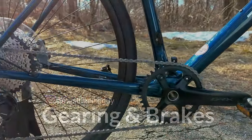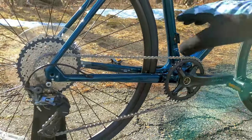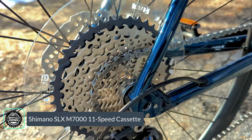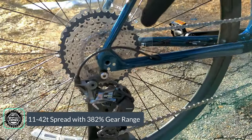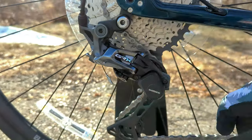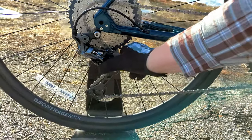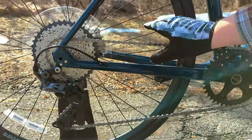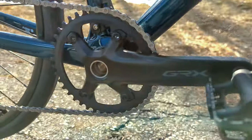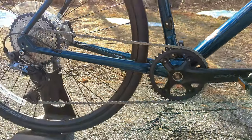Moving down from the cockpit, we've got a 1x11 drivetrain — a really neat addition on this FX Sport. A single ring up front means all shifting is done in the rear, but the back is set up with a super wide-range 11-to-42 tooth cassette, giving a huge gear range. The derailleur is a Shimano GRX with a clutch mechanism — with the clutch on, it tightens the derailleur cage so the chain stays quiet when you're bouncing around. Up front is an alloy GRX crankset with a 40-tooth chainring and chain retention, plus a chain guide to keep the chain from falling off.